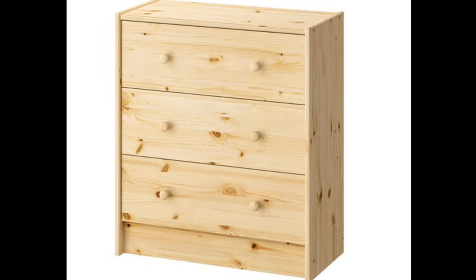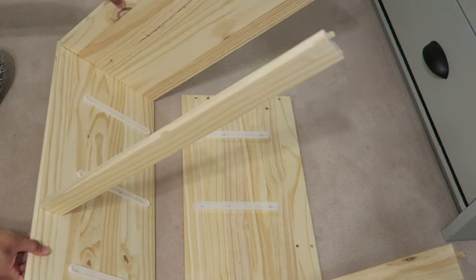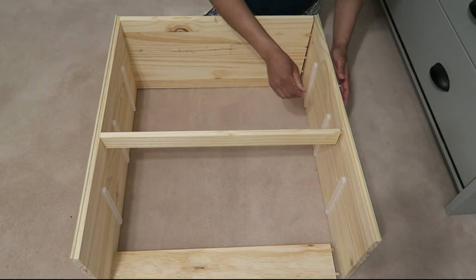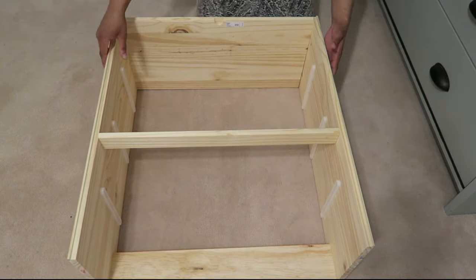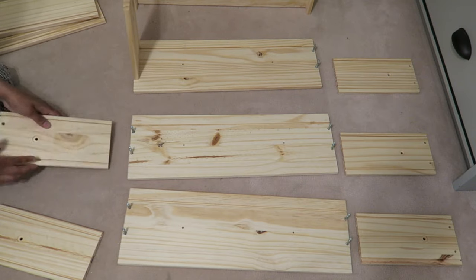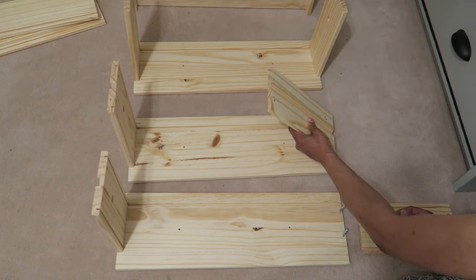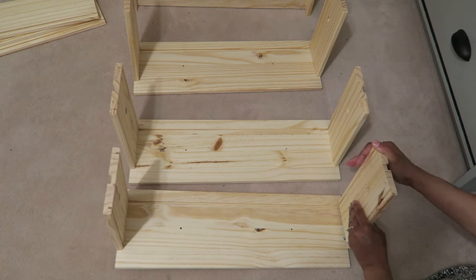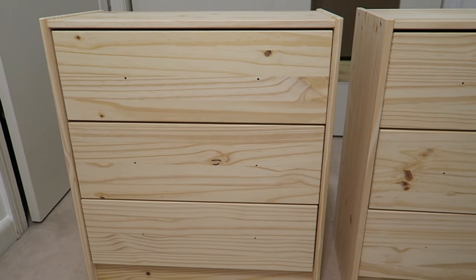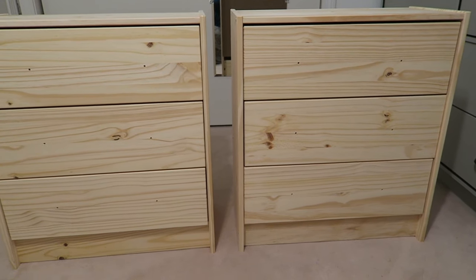If you like a good makeover, you'll love what I do with this little dresser, so stick around and see how I transform this IKEA Rast three-drawer nightstand. There's a link below if you're interested. I ordered this directly from their website and got two delivered, and I'm just putting one of them together now. I did the same steps shown in this video for both nightstands.